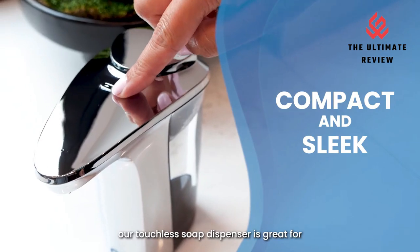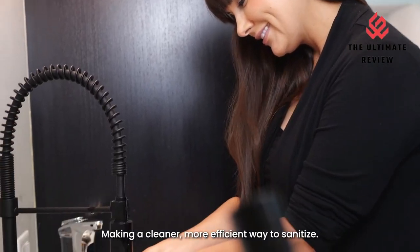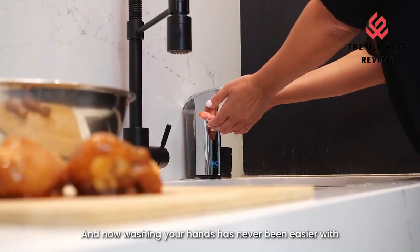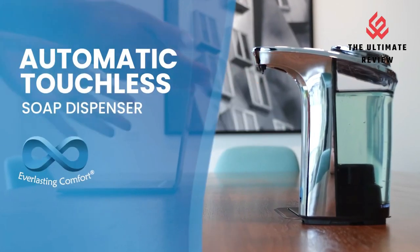Water-resistant Automatic Hand Soap Dispenser. Our soap dispenser is built with a durable base that protects the liquid soap dispenser from water damage. Rubber seals on the bottom of the base encapsulate the battery compartment and protect the soap dispenser from corrosion.